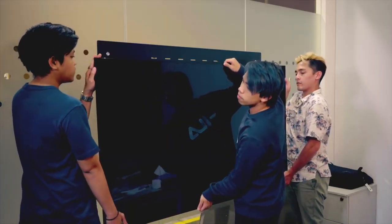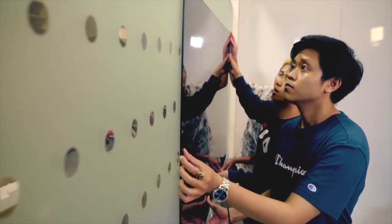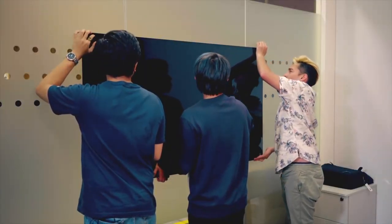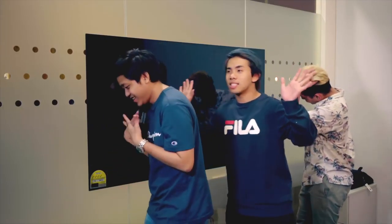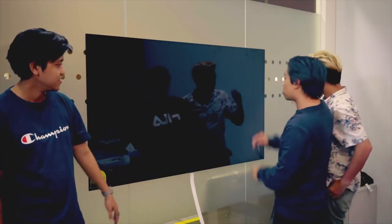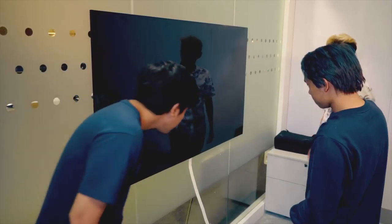Alright, so now we are going to mount it. It's supposed to go into the washer. Three, two, one — woo! Magnets! This TV is put up there by a magnet to the wall mount. That's some high-tech level stuff going on.